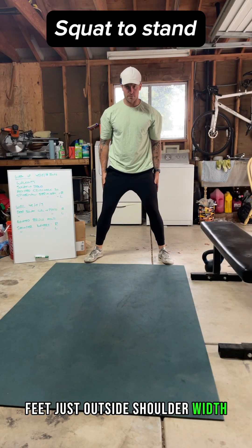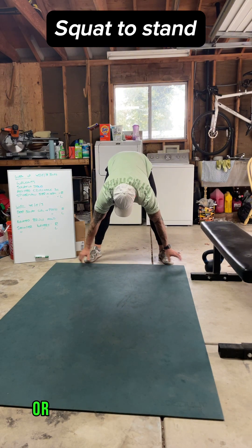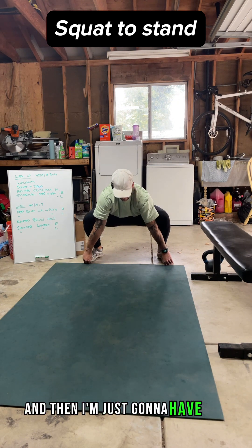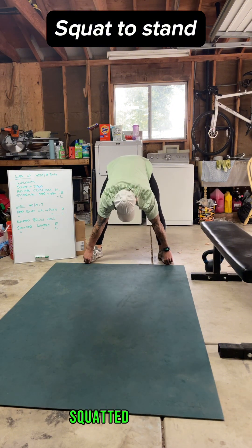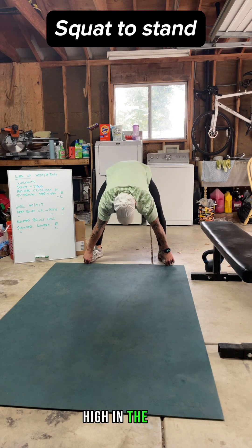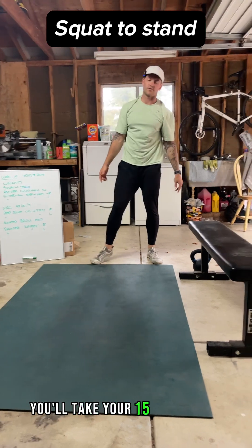Feet just outside shoulder-width apart. Plant your hands on the floor, or you can put them on top of your feet or under your toes. Then shoot your hips down and then shoot your hips up — flossing between this squatted position and having your butt really high in the air. You'll work for the full 45 seconds on, then take your 15 seconds of rest.